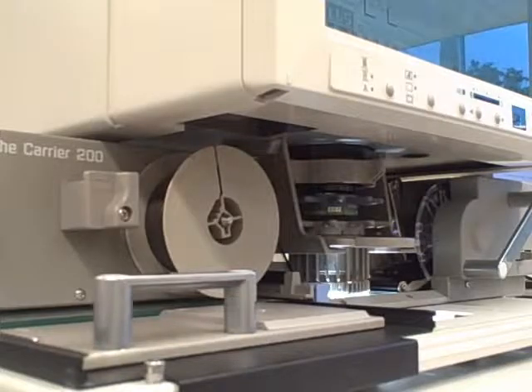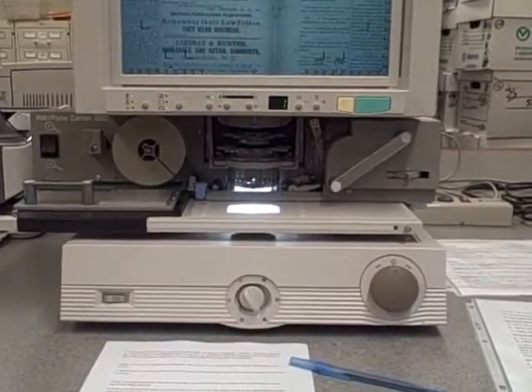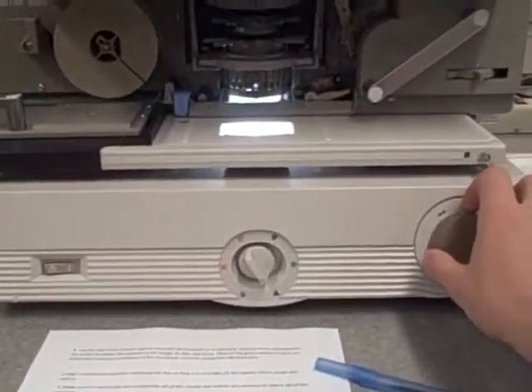Then briefly hold the blue button to the left and the film will be taken up on the reel. Use the dial in the bottom right to move the film forward or to rewind it.